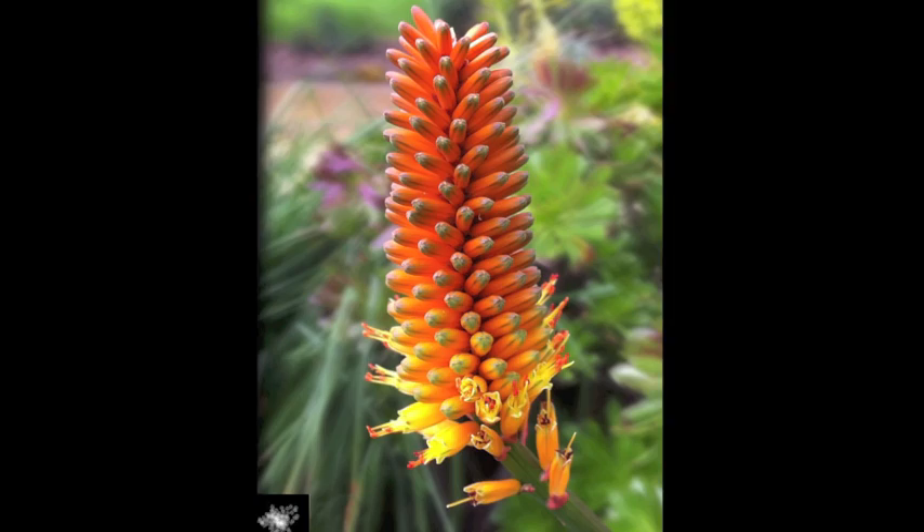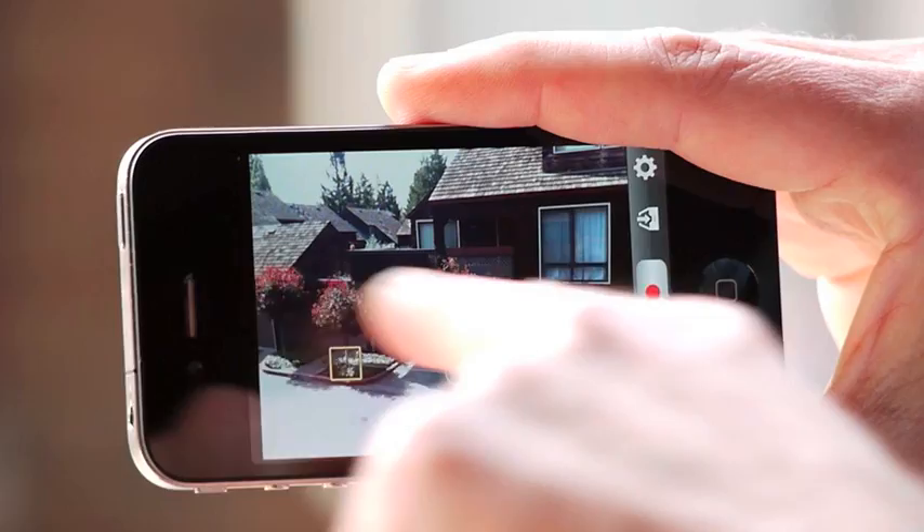Here's perhaps a more dramatic example of two focusing points. I had one point near the top of the cactus flower and one down near the stem.